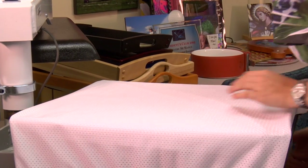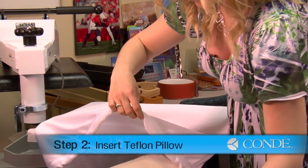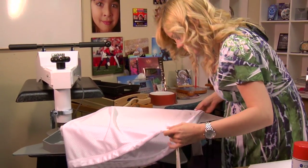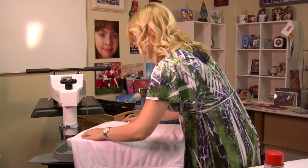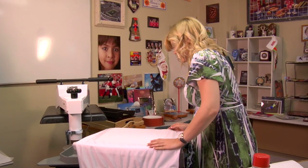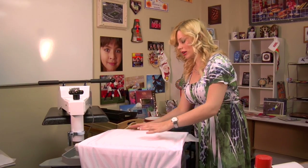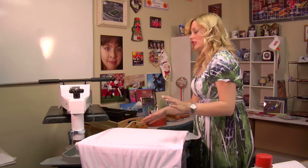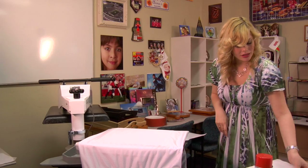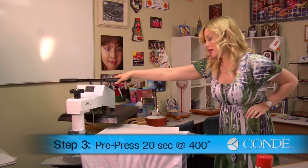I'm going to try to smooth out any wrinkles. I'm going to place my Teflon in the very center. We're going to pre-press our bag first. Because of its material, it does have the possibility of shrinking up just a little bit. So to make sure that our transfer comes out nice and picture perfect and is not distorted when our material possibly shrinks, we're going to do a pre-press of 20 seconds, 400 degrees at medium pressure. I'll apply one last sheet of butcher paper over and now I'm ready to pre-press.